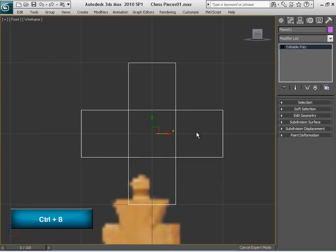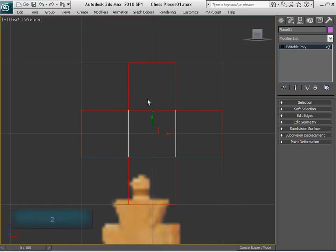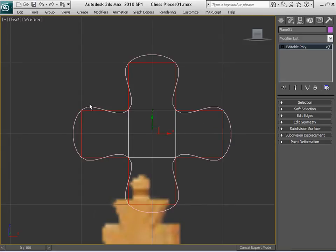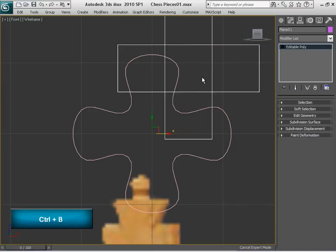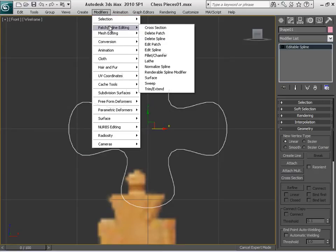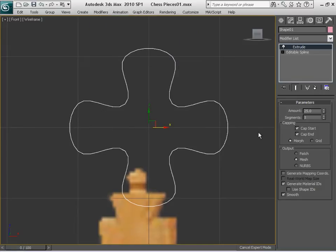I'm going to select it, go to edges mode, deselect the center, right click and select the option Create Shape. And there you go — I have a very smooth looking curve, a shape. I'm going to go out of the sub-object mode using Ctrl-B, then delete the original plane and use this shape instead. We're going to use the Extrude modifier to actually extrude it. As you can see, we have the modifier applied already and there's a very big amount — I don't want it that big, so let's put it down a little bit, maybe by 5.